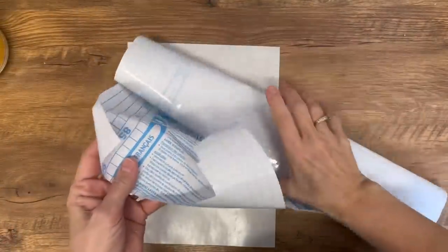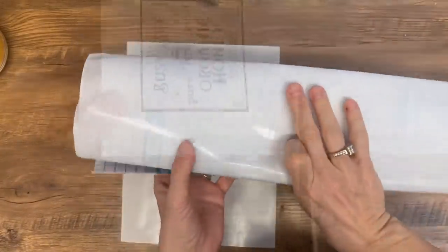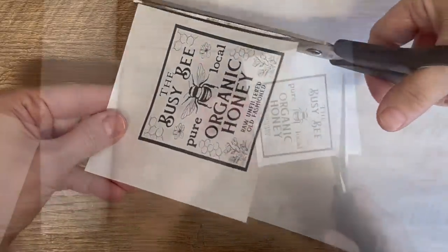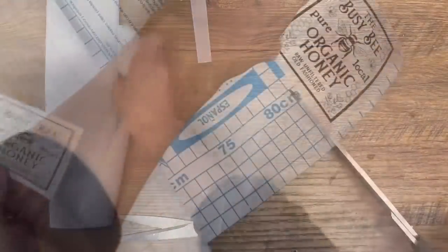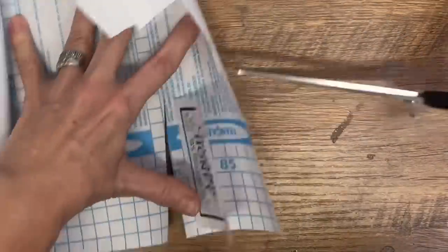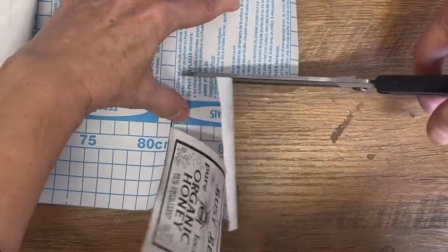I've printed it off and now we're going to use clear shelf liner that you can pick up at the dollar store. Cut the graphic off that sheet of paper a little bit bigger than the actual graphic, making sure you're not touching the ink because it will rub off. Then cut a piece of that shelf liner the exact same size as that transfer.